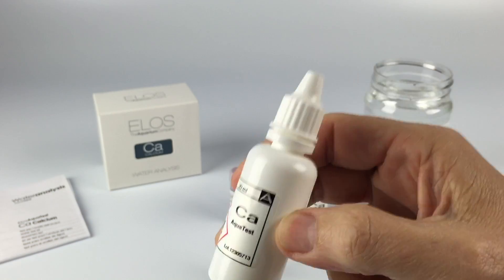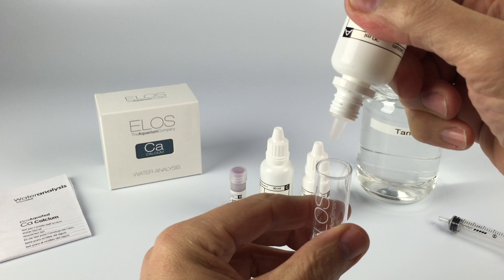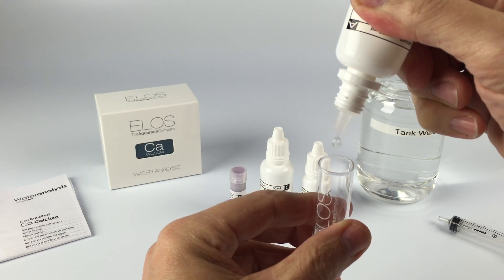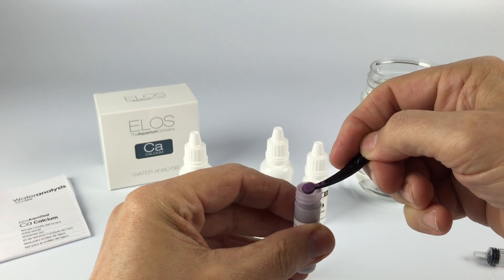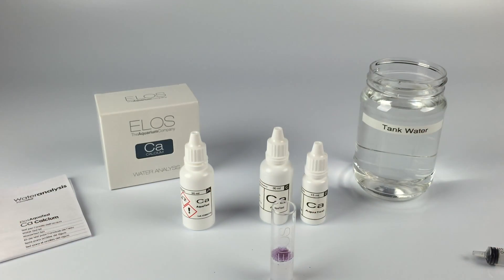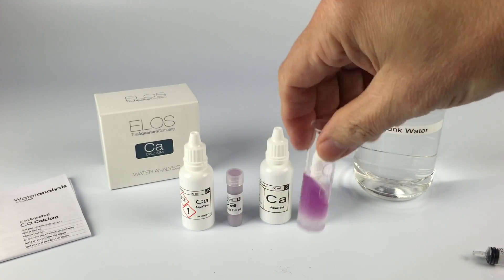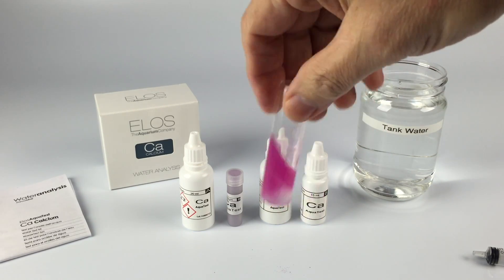Shake Part A for 15 seconds and add 7 drops to the vial. You do not need to mix the solution at this time. When you add the powder, get a good scoop of the 0.15ml powder. This is a color reagent so the exact amount does not matter. Now stir the solution for about 10 seconds — you want to get it evenly mixed, but all the grains do not have to fully dissolve.